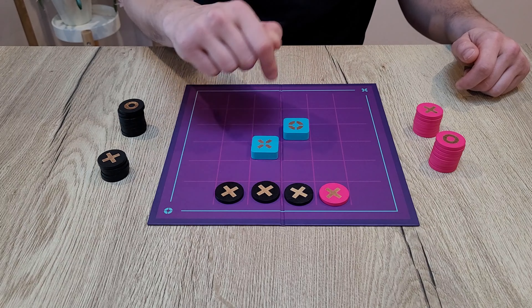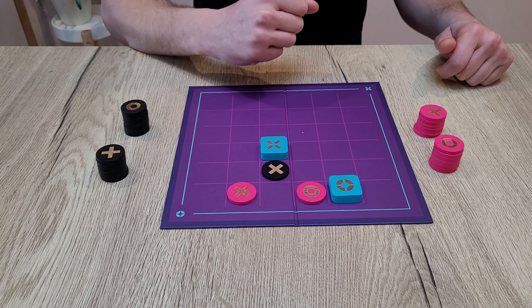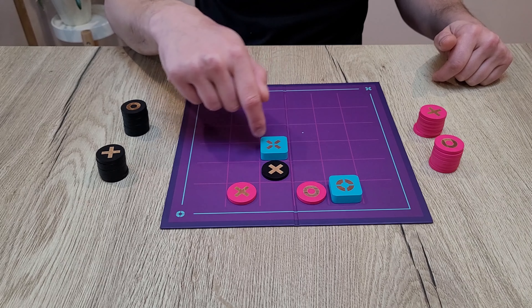One special case: imagine a totem is completely surrounded by other pieces. In this case, even if the other totem is not surrounded, you can still play it by jumping over the pieces around, no matter the color or symbol. But if you jump from a surrounded space, you must stop on the first free square in your row, then place a piece of the same type as the totem on an adjacent square.